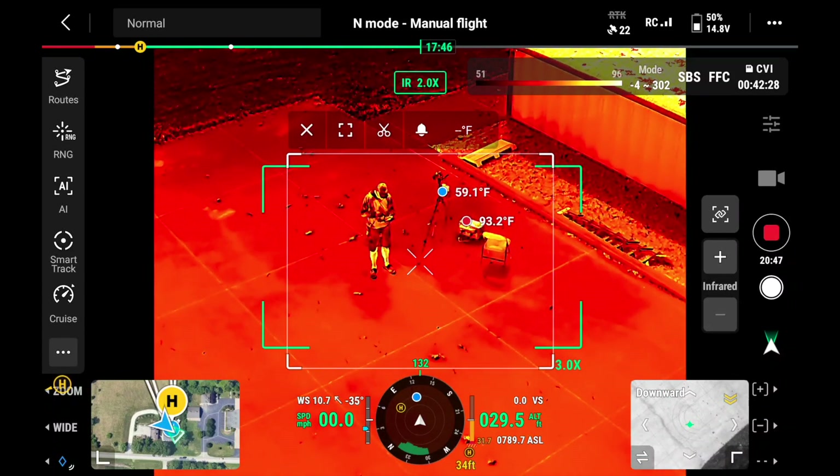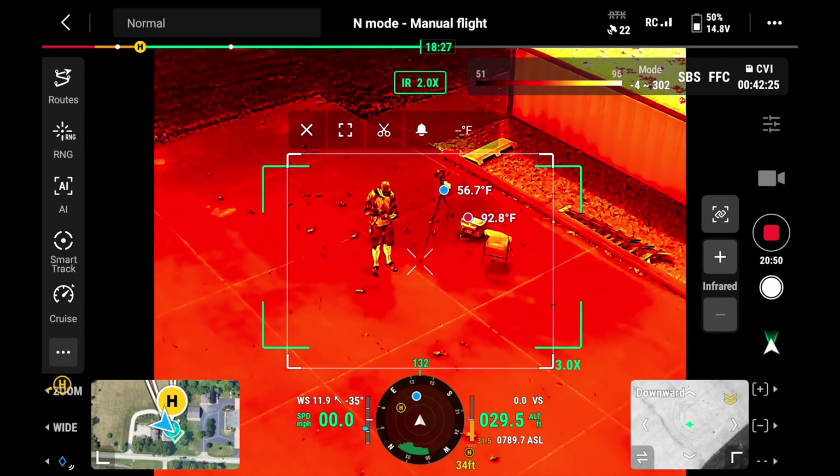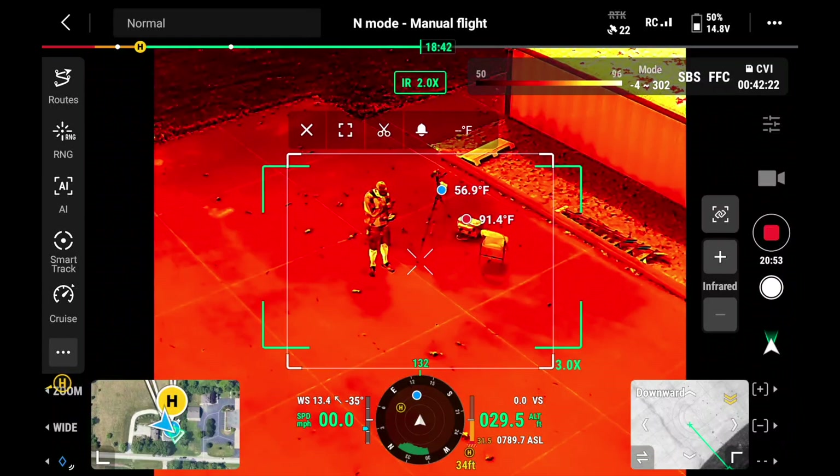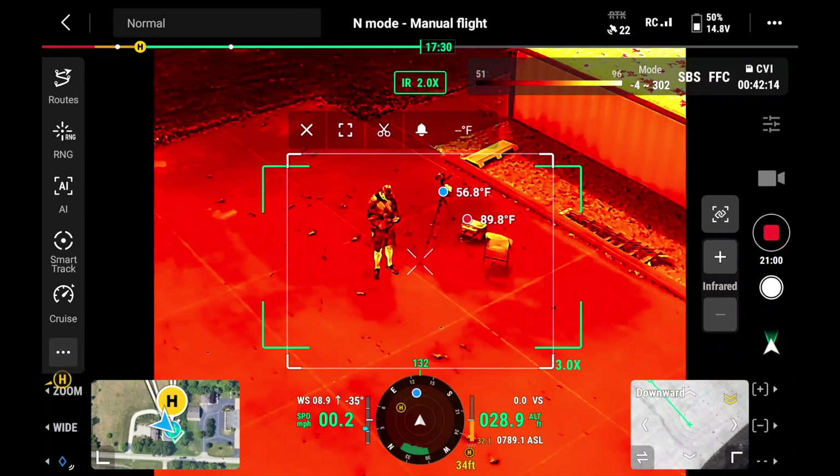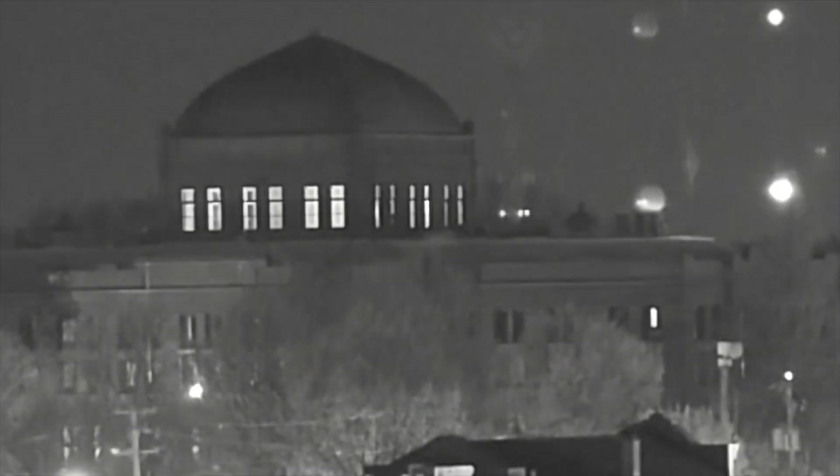Knowing where the coldest spot and hottest spot is in a given area can benefit many different use cases, including inspection work and search and rescue. There's also a night scene mode — it collects all available ambient light to help light the scene up. There's also a near IR light on this drone that will light up the area when you're in night scene. I think night scene mode in the Matrice 4T is actually better than night scene in the M30T.